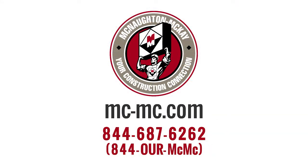Thank you for watching our video. To purchase a product in the video, please contact your local McNall McKay branch or visit us at mc-mc.com.